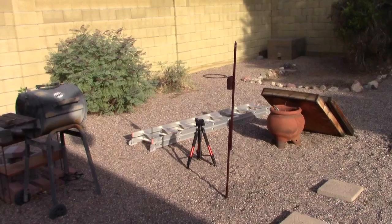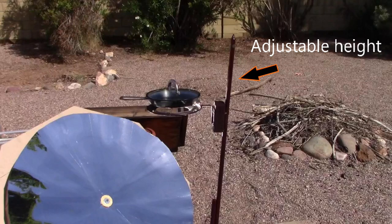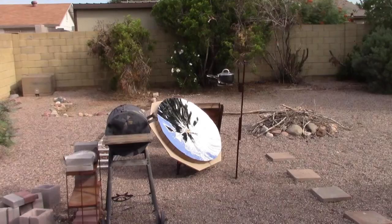By the way, the stand's adjustable, so you can set it at a much lower height if you want to. Just lower the legs of the tripod accordingly.